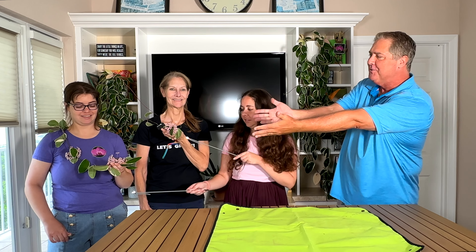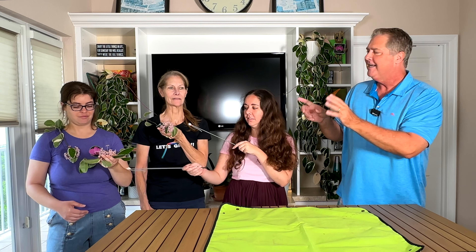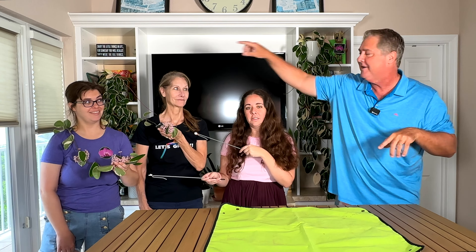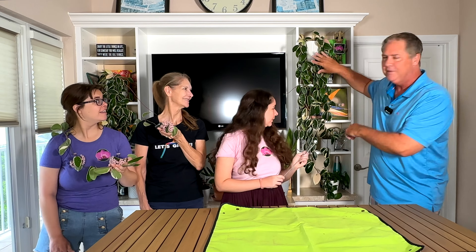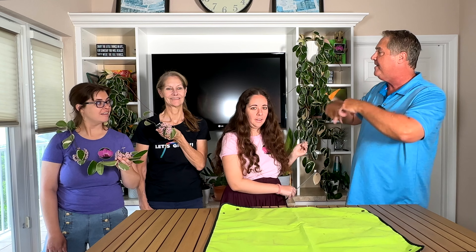Welcome to today's quick tips! We're going to be talking about the tricolor Hoya — these beautiful flowering plants. They've been flowering for about a week or so, and this is the third or fourth time this one has flowered. We have two here; they were at our home in Miami, but with construction we brought them to Amy's, and they are thriving here. We'll go over how to take care of them.